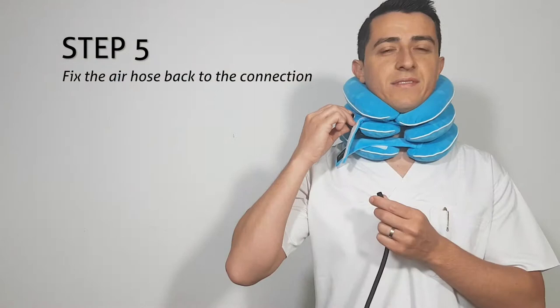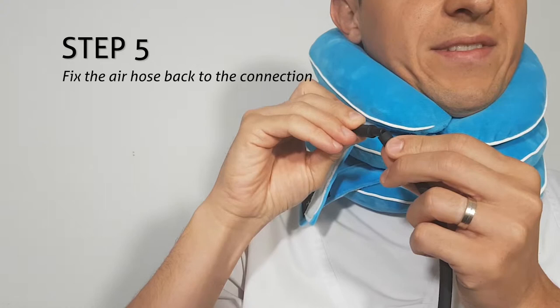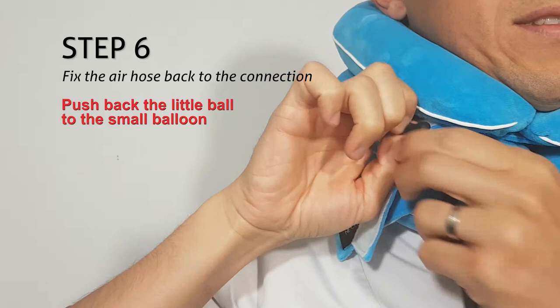Fix the ear hose back to the connection. Push back the little ball to the small balloon.